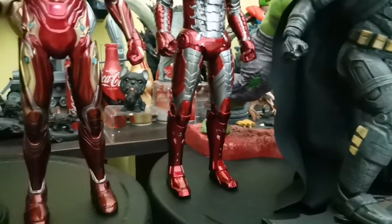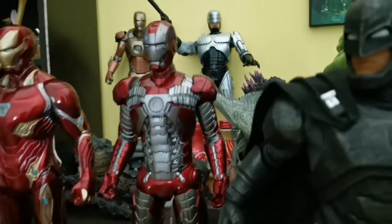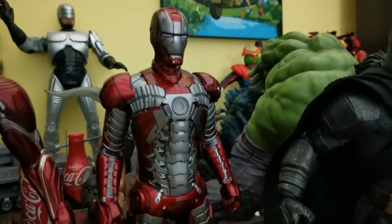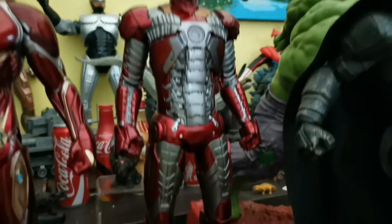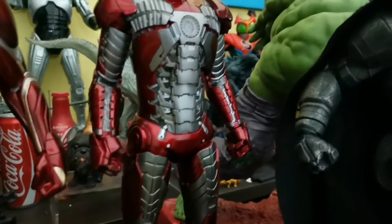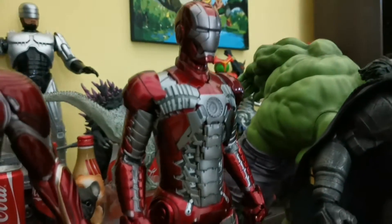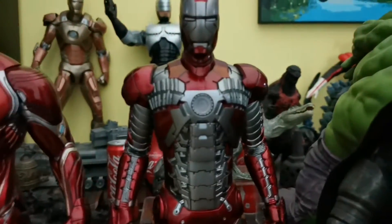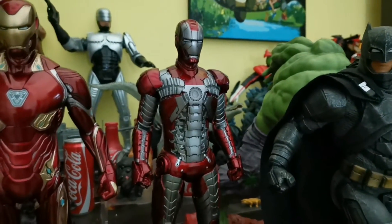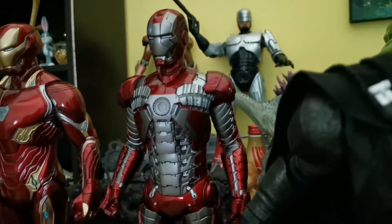The recently released Mark 5 Iron Man is a statue from Empire Toys. I did not expect this Iron Man from Empire Toys because the sculpt and the paint application are very well done. The red metallic is also very nice, and even the silver gunmetal look is quite well done especially on the chest piece. If you're standing about six feet away, you may not know this is an Empire Toys statue — very impressive.